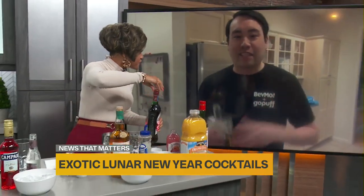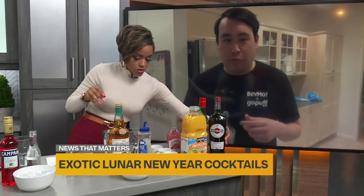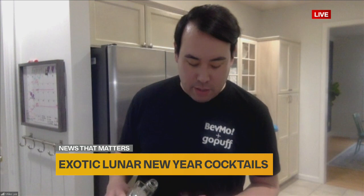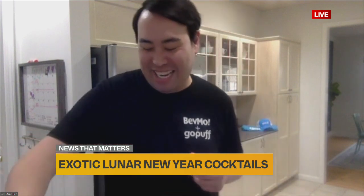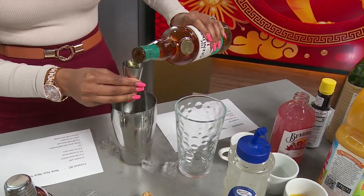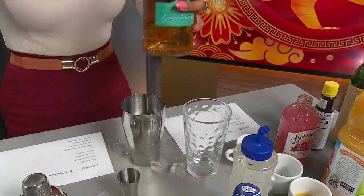And then the last thing you're going to do is add your scotch. We have a blend of a 12-year for you — excellent scotch at a great price at our BevMo stores. Do about two ounces. Two ounces? Yeah, why not? That is all in there.